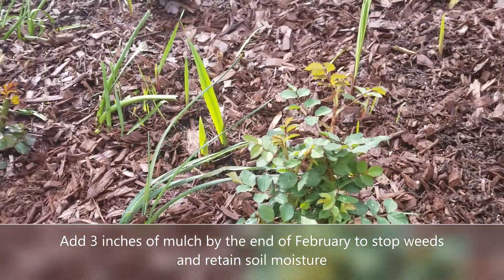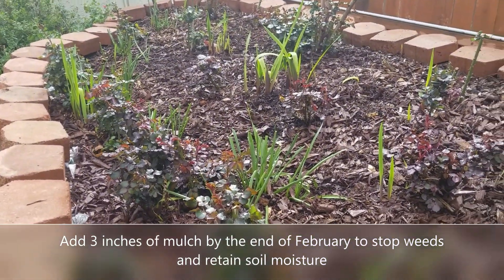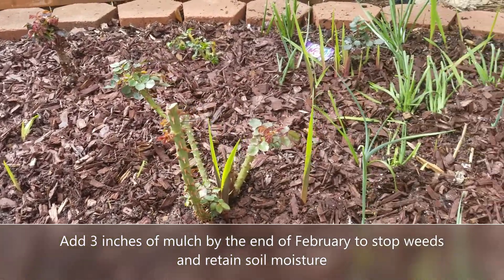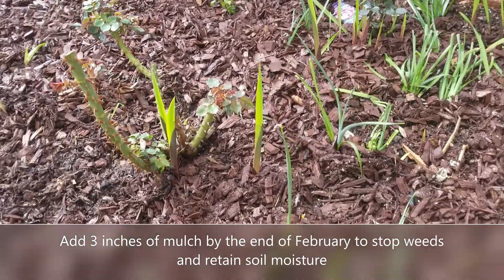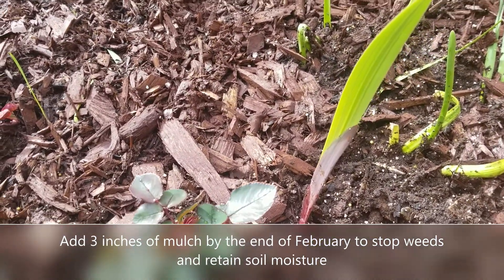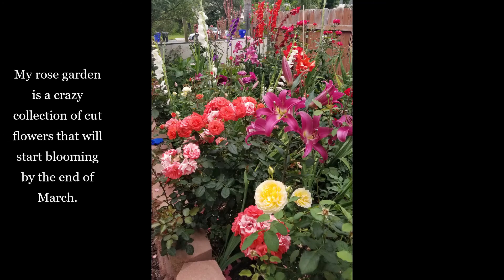By the way, if you're looking at all these things popping up, it's not just roses that I grow in there. I also have paper whites, bearded irises, dahlias, gladiolus, stargazer lilies, and my sunflower seedlings I like to transplant in here. So it is a crazy menagerie of cut flowers that start blooming, oh, by late March, early April — it's going crazy, as you see in this next slide here.